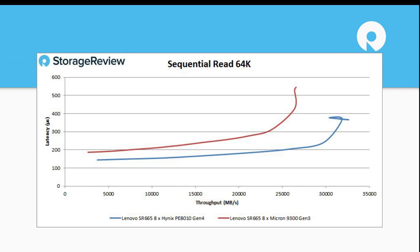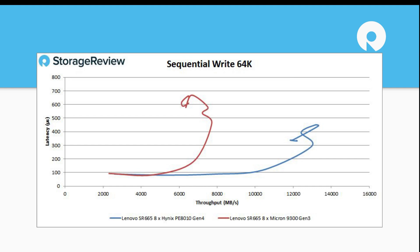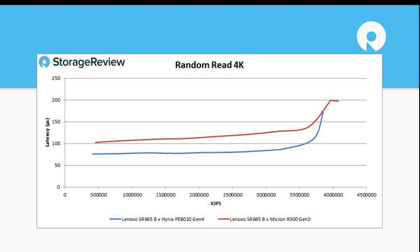This is where it gets fun, because we've dropped in the Gen 4 drives from SK Hynix. This isn't really showing one is better than the other — it's more showing the generational improvement going to a Gen 4-enabled drive. There's a huge improvement on latency and bandwidth. On sequential read we maxed out at around 32 or 33 gigabytes per second on eight drives. On sequential write, again a huge improvement with the Gen 4 Hynix drives — we topped around 13 gigabytes per second. On random read, the Gen 3 drive eked it out a little on the high end, but it really comes down to the benchmark, the number of drives, and the drive SKU — capacity, drive writes per day, and so on.